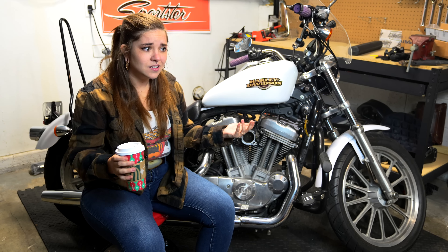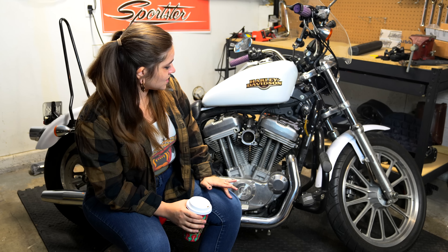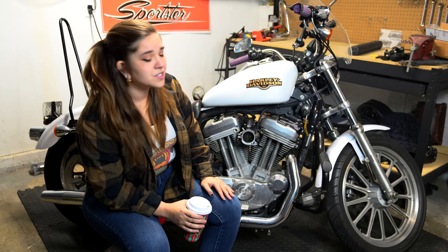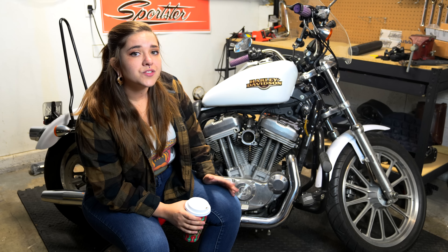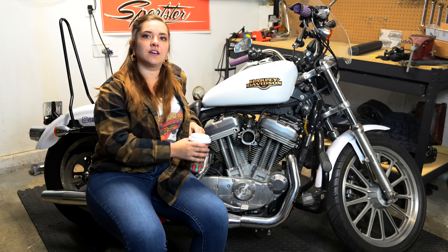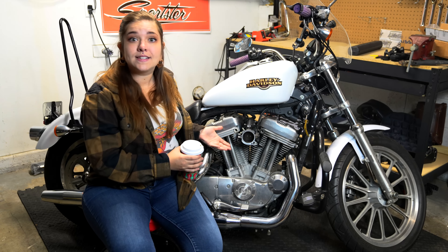Happy holidays. Merry Festivus, whatever you may celebrate. I know that this is the weekend of Turkey Day for a lot of you folks. So happy Thanksgiving to you and your families. And thanks for hanging out with my channel, through all the ups and downs, and me just being a clown, breaking my motorcycle.